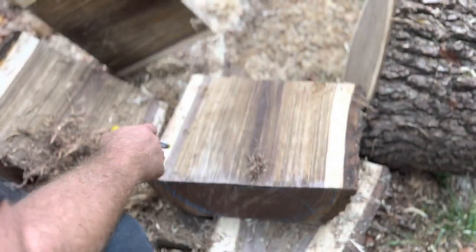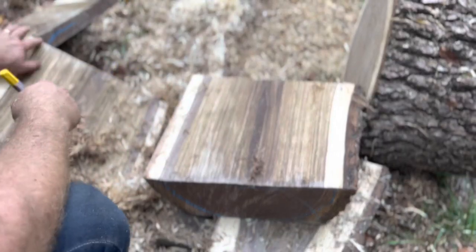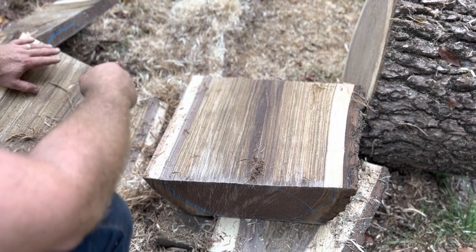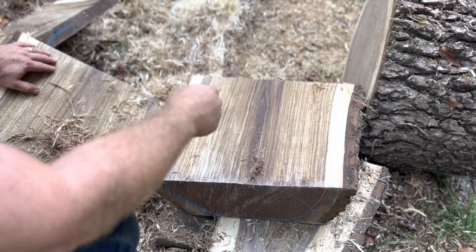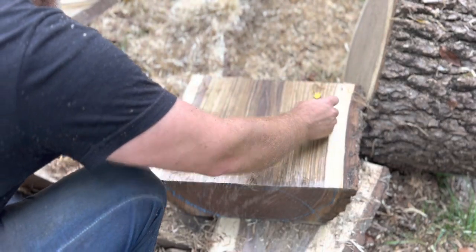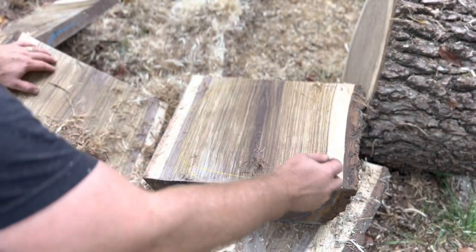Now that we have the chainsaw work done, normally I would do this with a compass or a pre-cut circle, which I'll show in one of the next videos. But for now, I'm going to draw a perfect circle. So there's our bowl blank.